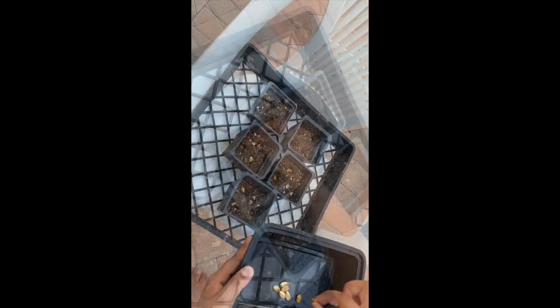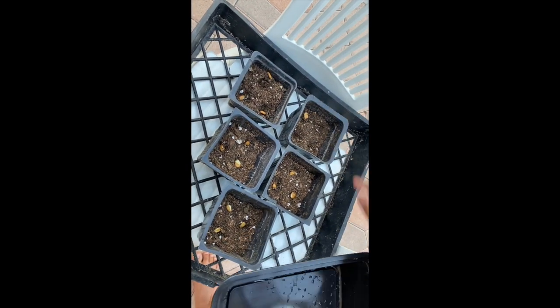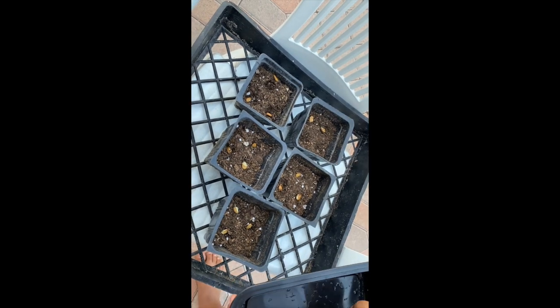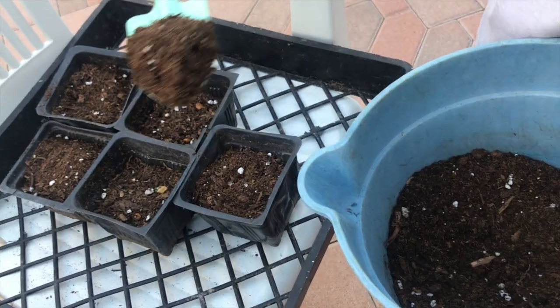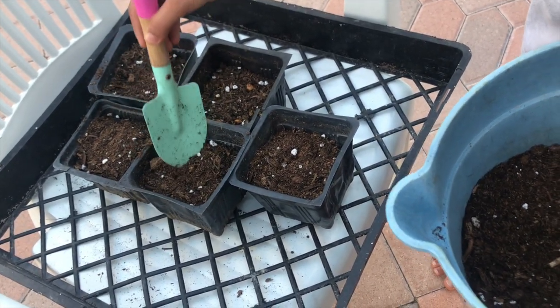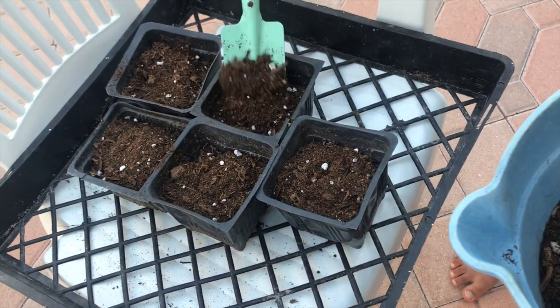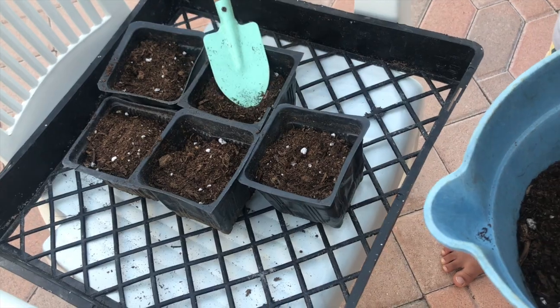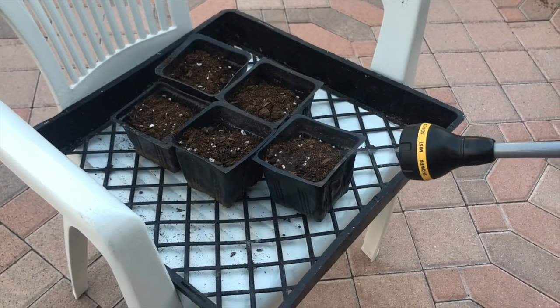Me and my sister sowed the seeds. He also covered the seeds with soil and watered them.